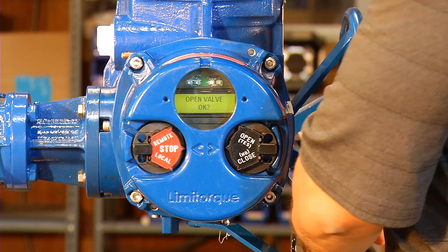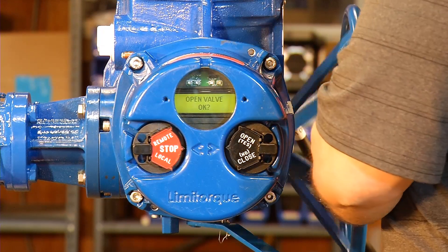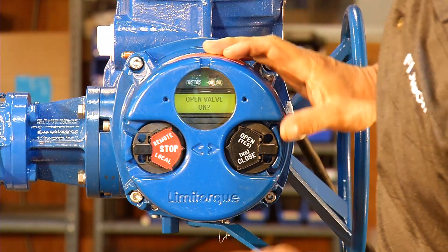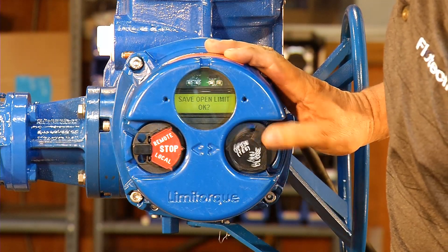We reach the full open position, and since it's in the full open position, we want to turn it into the closed direction one turn so the backlash does not hit the top. Open valve okay, yes. Save open limit, yes.